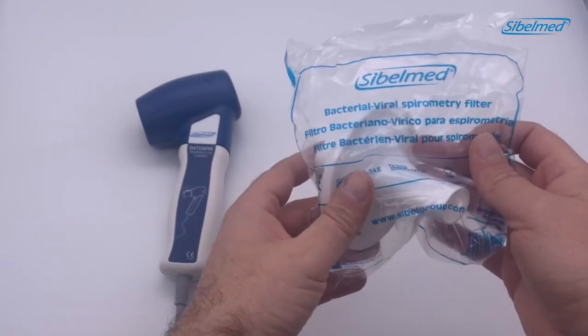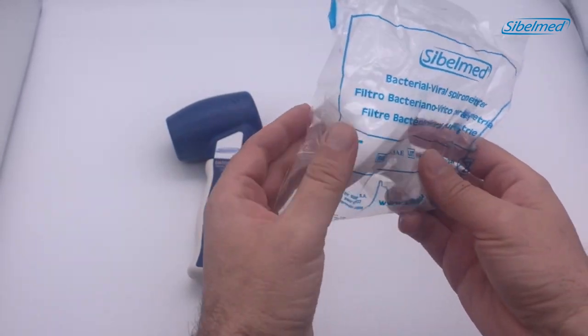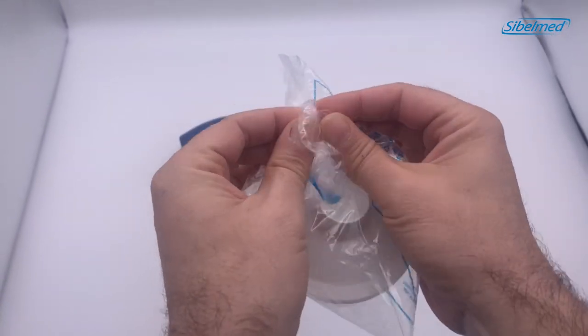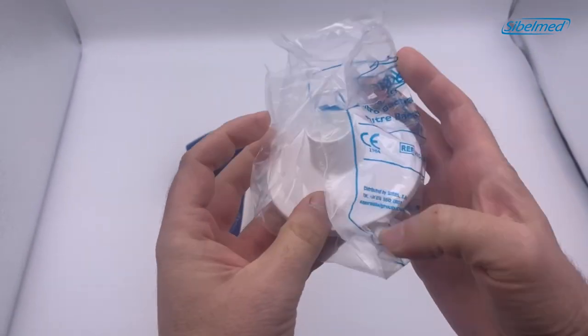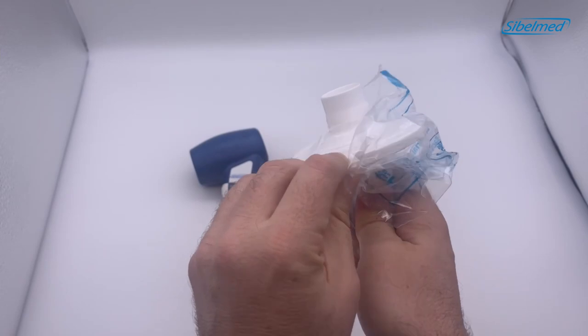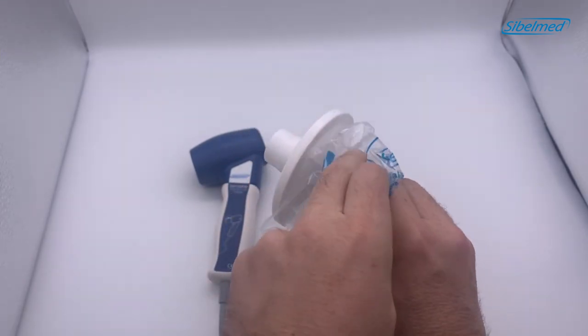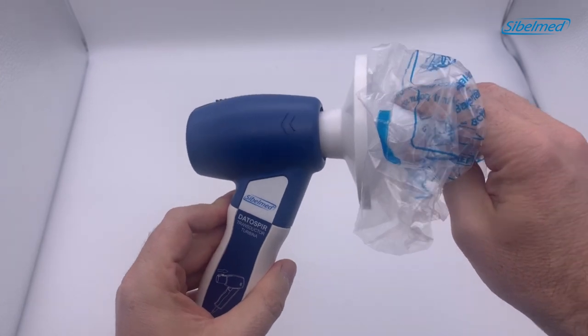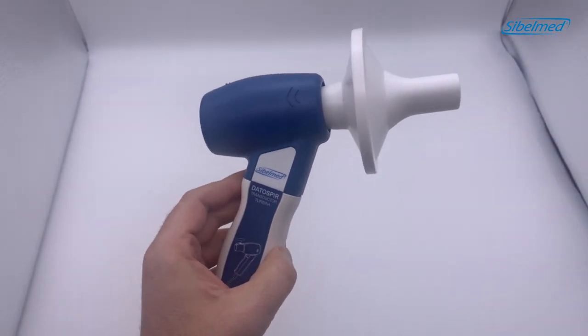We will use a bacterial filter on the transducer to avoid any cross contamination. Open the plastic bag leaving the oval outlet inside. Connect the filter to the transducer and then remove the bag. The spirometer is now ready for the first maneuver.